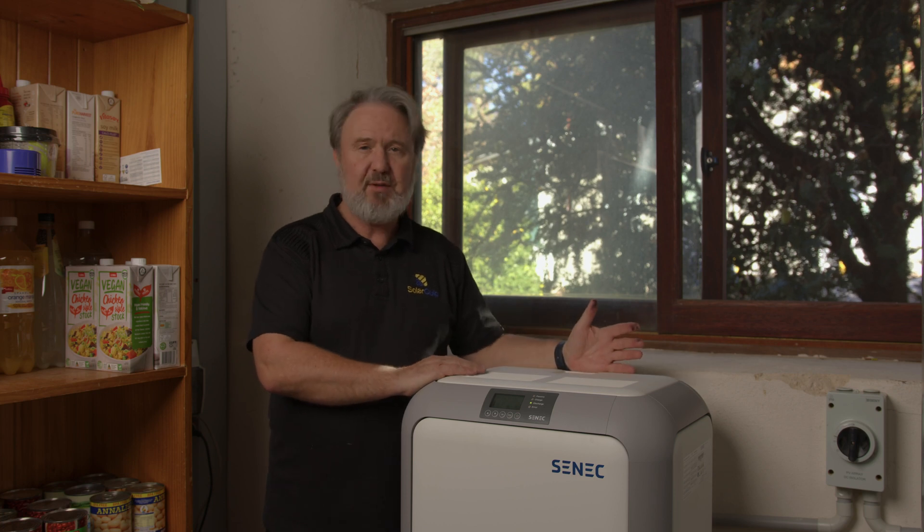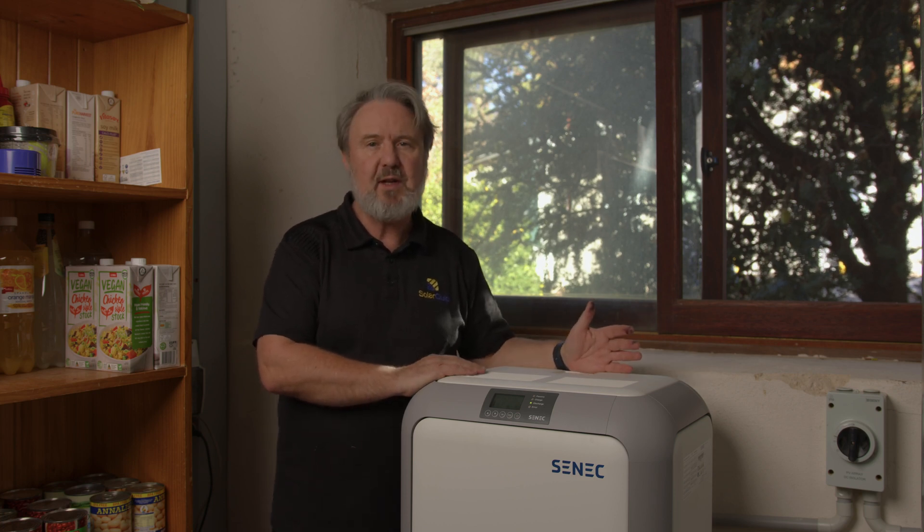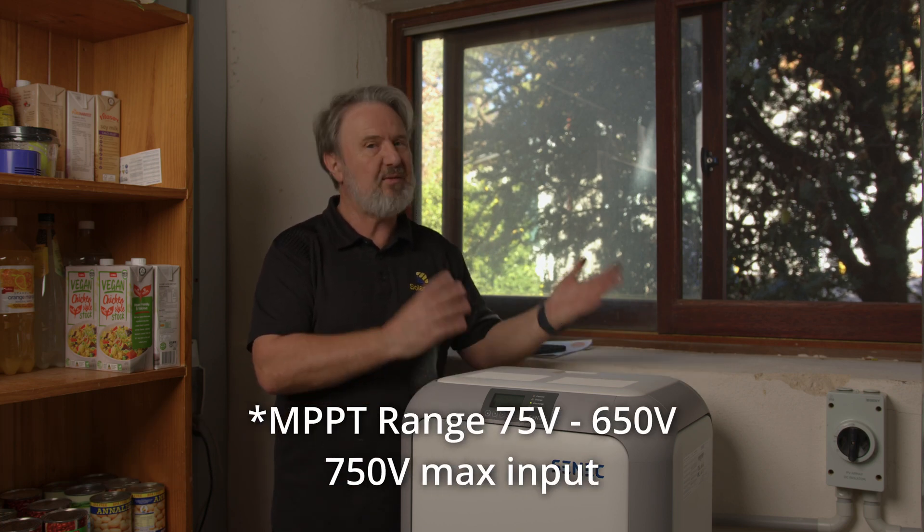That's just awesome. It's such a compact and, in my opinion, elegant looking unit. The dual MPPTs have a huge voltage window from 75 volts up to 600 volts, so they basically work with almost any combination of panels and strings — and remember that really high input current rating too.